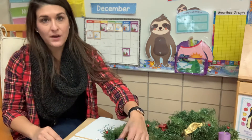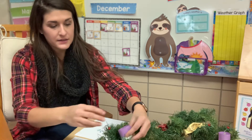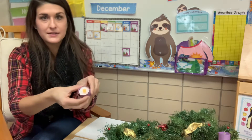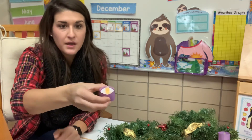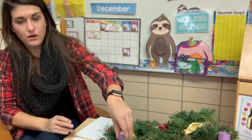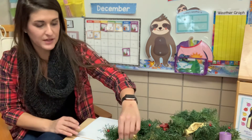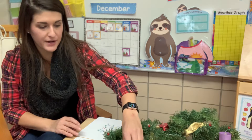Remember last week we had one candle lit. Can you see it? That was our candle for hope — that God gives us hope and that he answers our prayers.